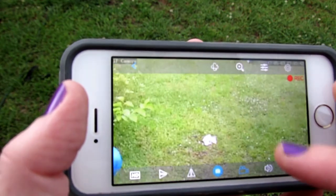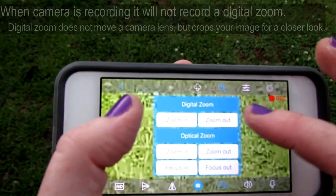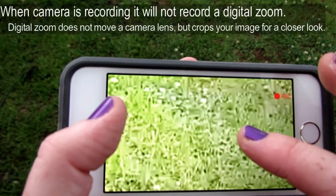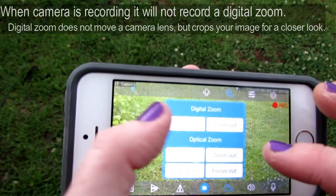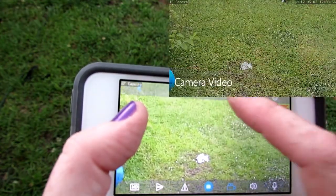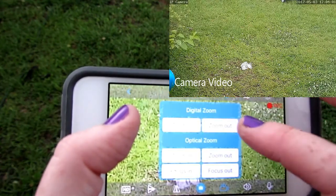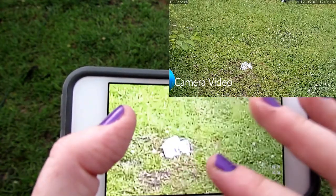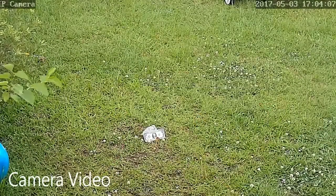You can do the digital zoom by pressing the zoom-in button, which can go up to four times, or you can do it with your fingers — it's the exact same thing. You can zoom in and zoom out.